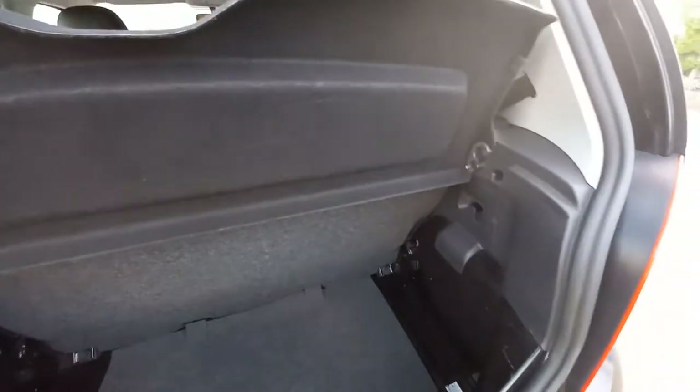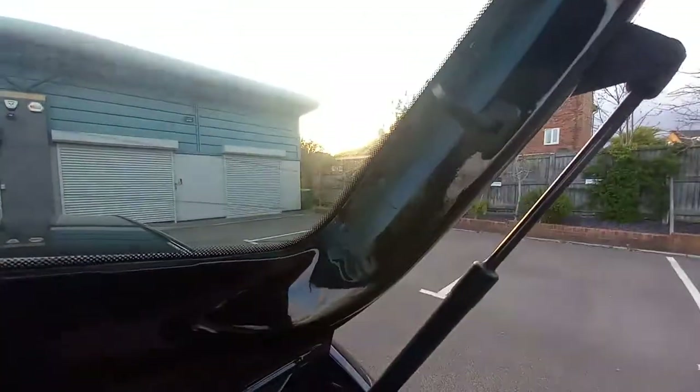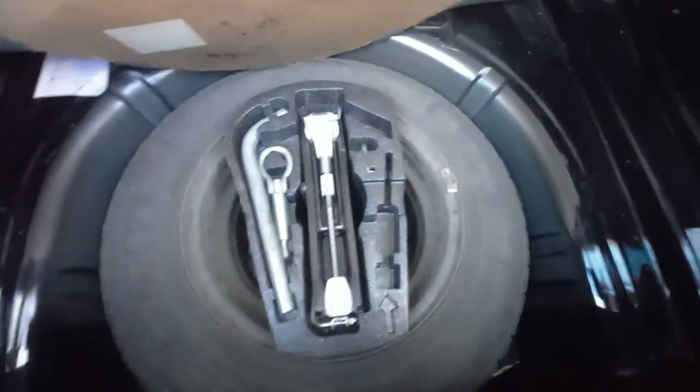Inside the boot, very clean. It's got the lift-up parcel shelf there - these just manually lift up. There's no strings, as you can see, there's no hooks for the strings. A very clean boot there. And if we look in here, we've got the tow kit, which is all there as well.